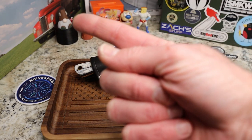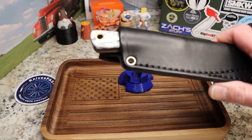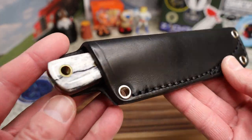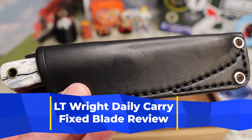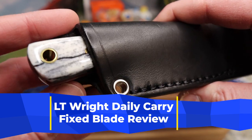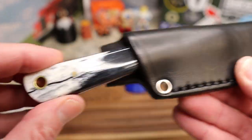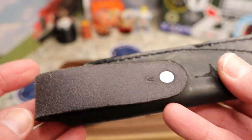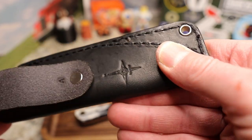This is an LT Wright knife — the first time I've checked one of those out. This is the LT Wright Daily Carry fixed blade, and they just call it the Daily Carry. It comes in this really cool leather sheath that has a logo on the back and a nice belt loop.